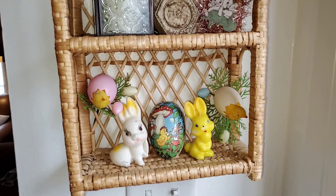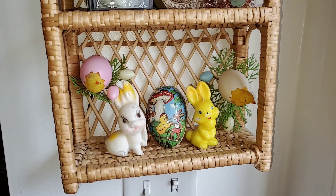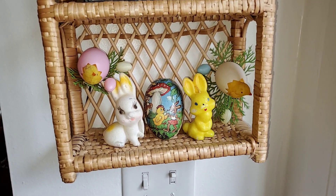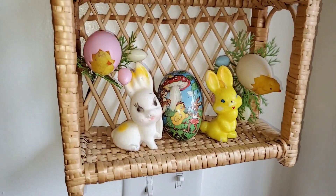Hey YouTube, it's Michelle with Comfy Cozy Living. Today I'm going to bring you my Easter decor and most of my spring decor.